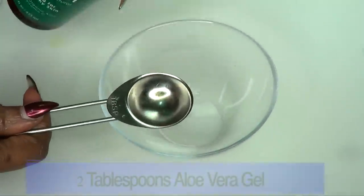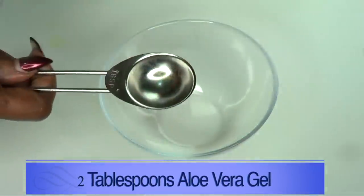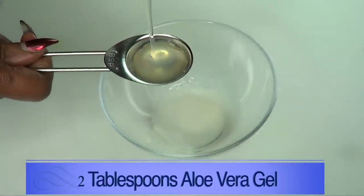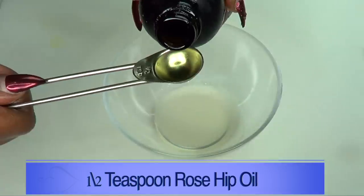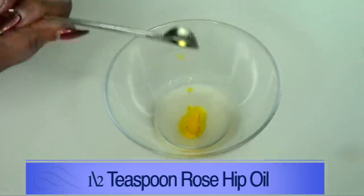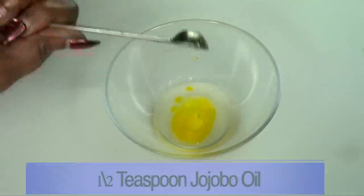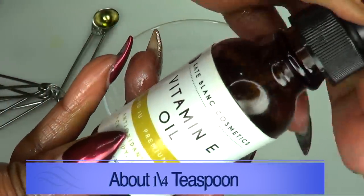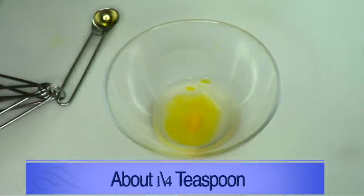So let's get this done. Our first ingredient is our aloe vera gel, which is going to be used as the base in this recipe — I'm using two tablespoons of the aloe vera gel. Next, the rosehip oil — I'm using half a teaspoon of rosehip oil and half a teaspoon of jojoba oil. For our vitamin E oil, mine is 28,000 IU, and I'm going to use half of a vial — just squeeze this in.